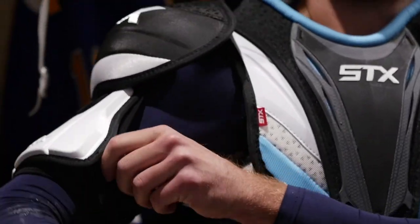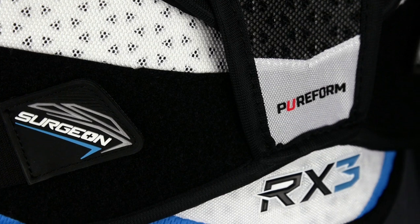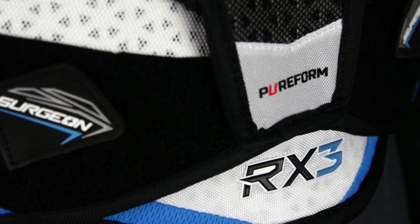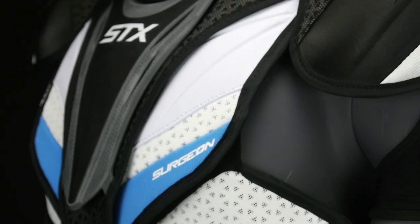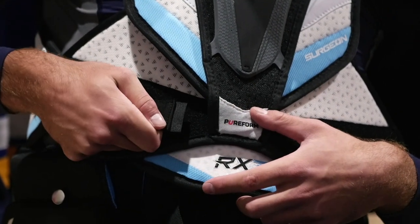Moisture management is always a concern when it comes to players' pads. We are carrying over the HD liner, which creates a hydrophobic barrier and repels sweat, staying dry all game long. New to the design of the RX3, we've incorporated targeted ice skin material in critical zones. That material is going to pull the sweat from the inner liner to the front of the pad for sweat evaporation.